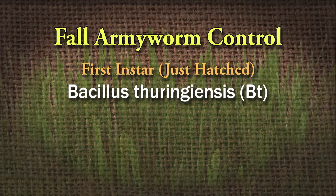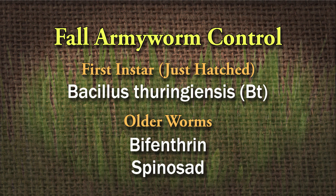So if they move to your Bermuda lawn, there are a couple of chemicals you can use. I like the safer chemicals — Bt, Bacillus thuringiensis, which is a naturally occurring bacteria that you can use. But you will have to catch those fall armyworms in the first instar. Once they get beyond that first instar, then you're going to have to use products like bifenthrin. Spinosad is something you can also use.